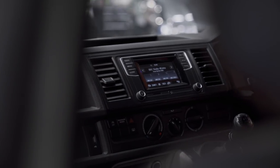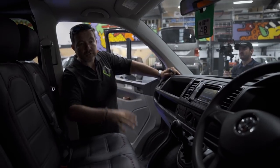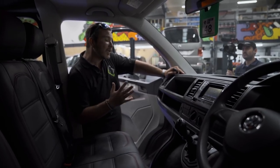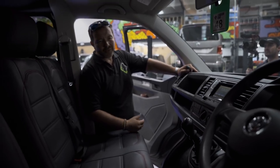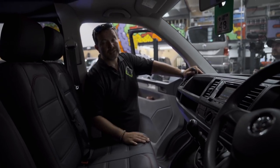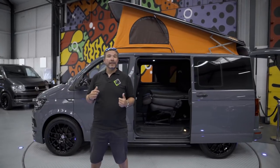The dash has no sat nav in there but we can retrofit all that - multi-function steering wheel and what have you. Just to mention again, this is just to show you the ideas of what we can do. We can build this onto any vehicle with super high spec - twin sliding doors, electric rear tailgate, front and rear sensors, cameras - you name it. Not a sunroof though, not in one of these!